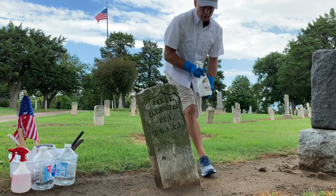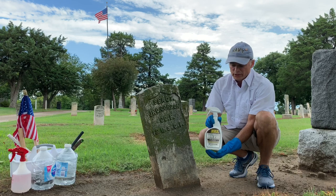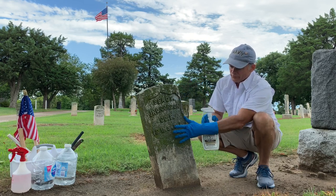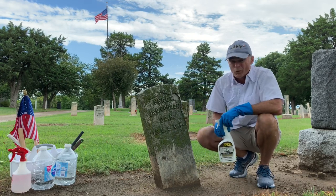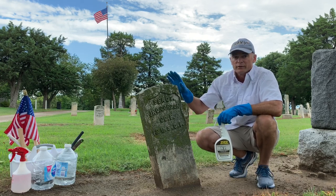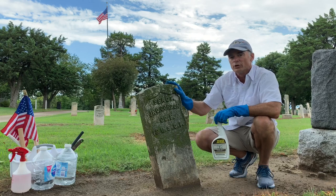Now we're going to give this stone a coating of D2 biological solution. The secret to these types of cleaning materials is that they have what's called a quaternary ammonium compound as their active ingredient. What that's going to do is attack all of this biological growth, kill it, but do no harm to the natural stone. Believe it or not, this is a white marble monument — no different than what you see at Arlington or any other national cemetery. This stone was provided by the taxpayers, by the federal government, through the Department of Veterans Affairs, through the National Cemetery Administration.